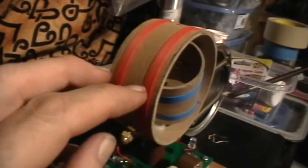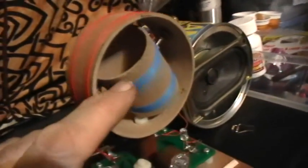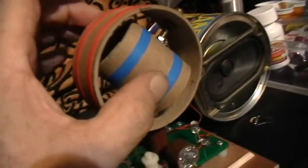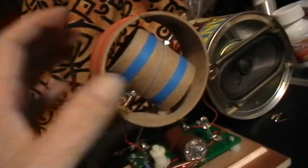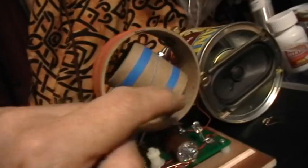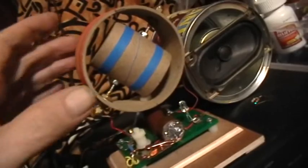It's wound with about 30 turns of Kynar wire-wrap wire, number 30, on both coils. This is just wound as one continuous coil around the outside, through the pivot, around the inner coil, through the pivot, and then to the circuit.